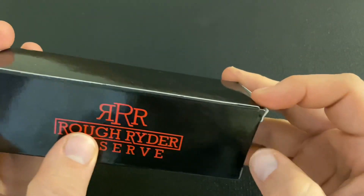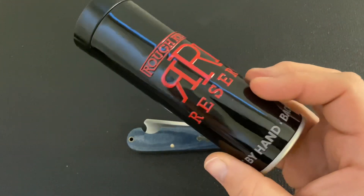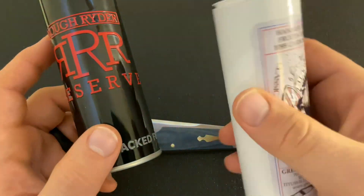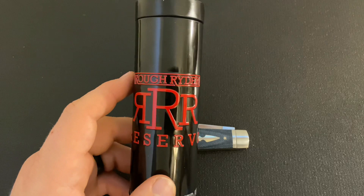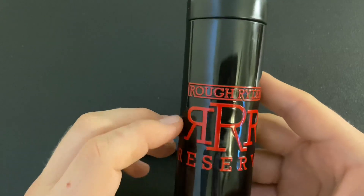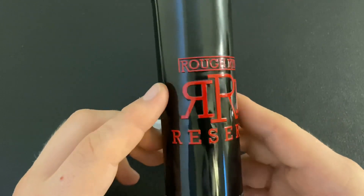The knife comes in a box, which is normal for Rough Rider — they usually come in a nice box, sometimes with a magnetic flap, cut out in the shape of the knife. But inside the box is a tube. If you're familiar with GEC, that's immediately recognizable — GEC has been sending knives in tubes since they first started, and it's kind of a calling card. The difference here is that this is actually a metal tube, which is honestly kind of nice.